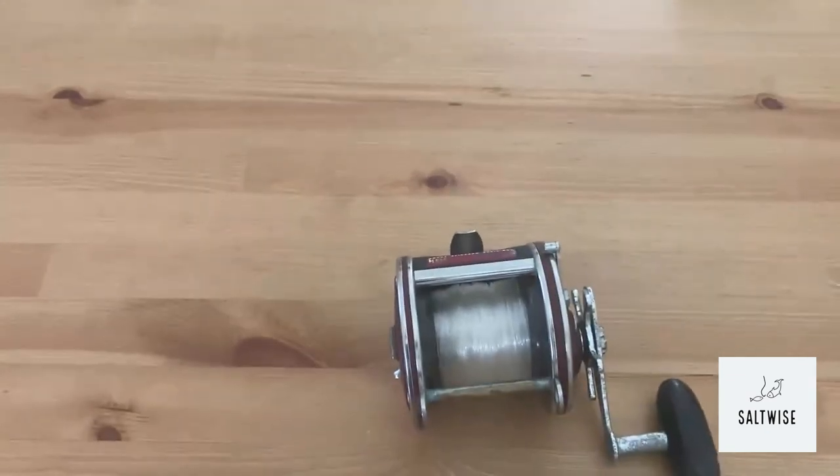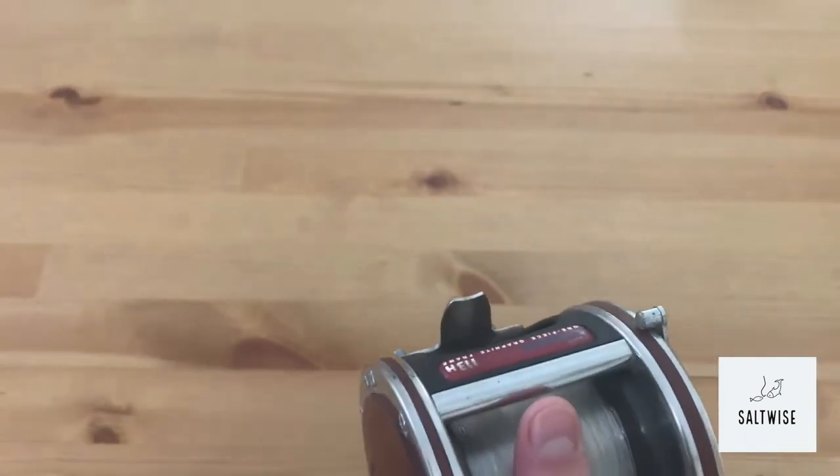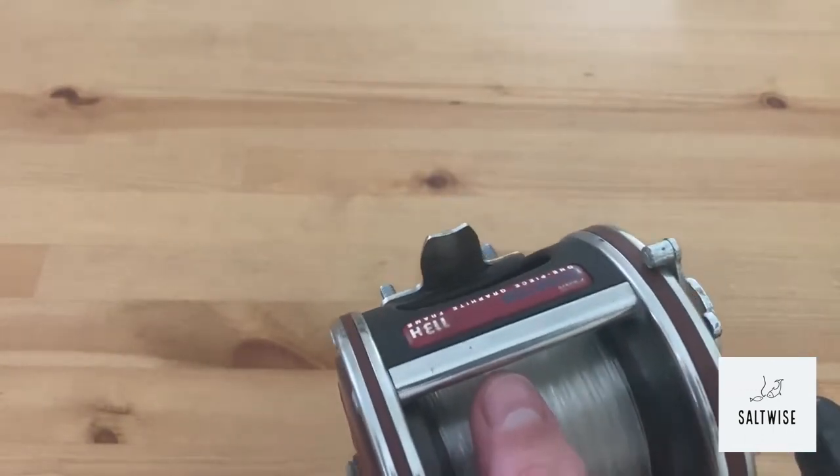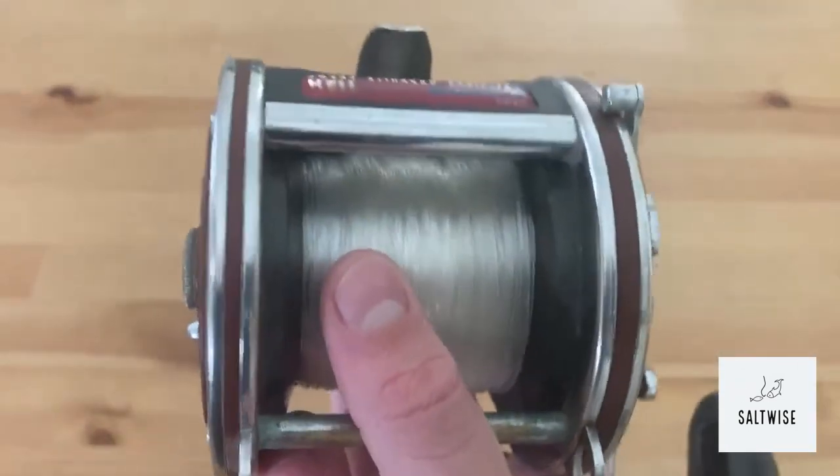On the inside, this reel has two shielded stainless steel ball bearings, a 3.5:1 gear ratio, and it weighs 28 ounces. The year it was discontinued was 2009.